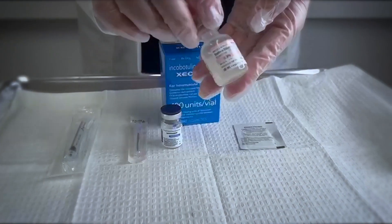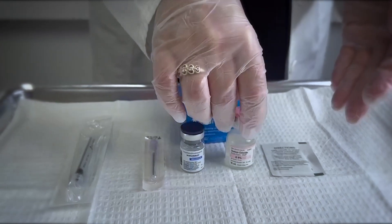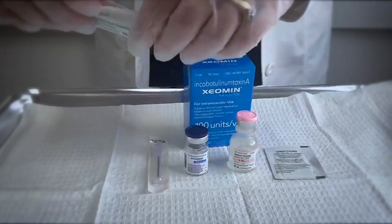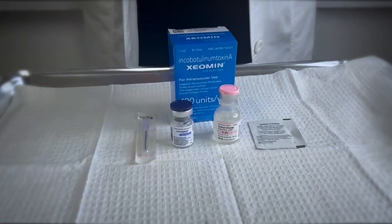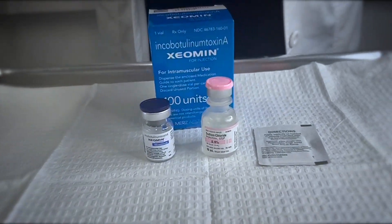Supplies needed for the dilution: 0.9% normal saline, a 1 or 3 ml syringe, an 18-gauge needle, and alcohol wipes.